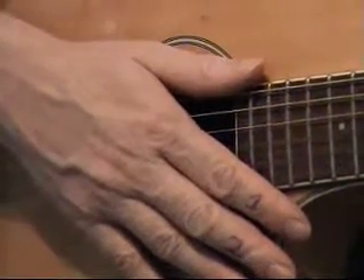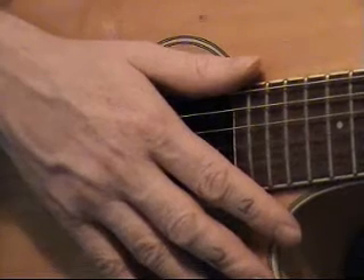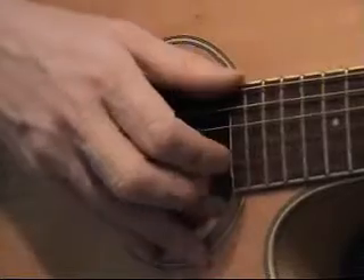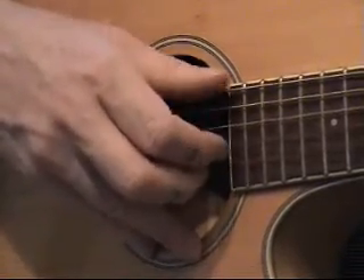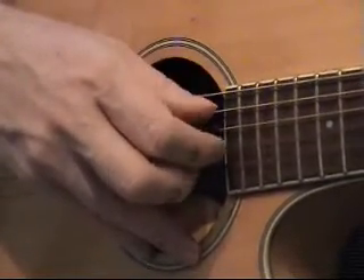This is Part 2 of our universal fingerpicking. Last time we were concentrating on what I call the 6th string picking pattern, which was 6 and 2, 3, 4 and 1, 3 — just over and over again. Review that in your last lesson.